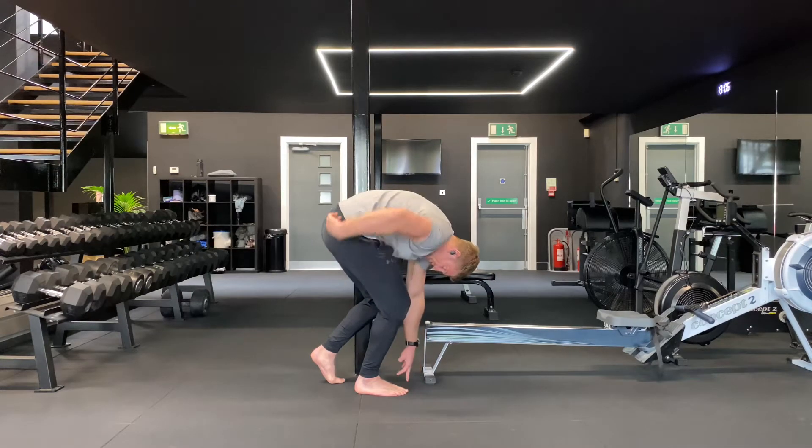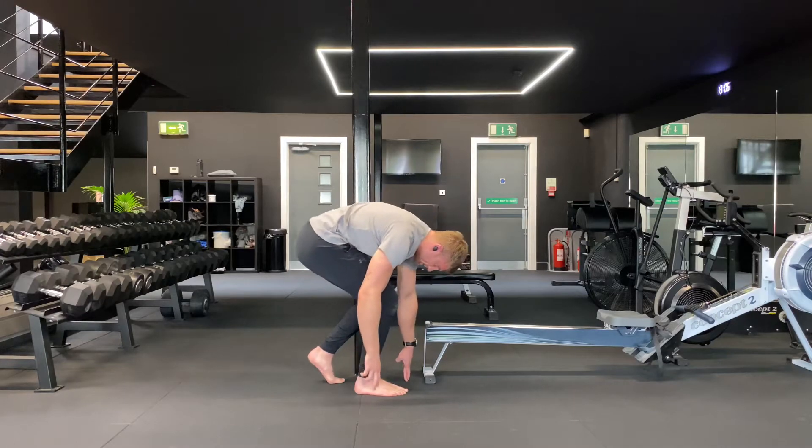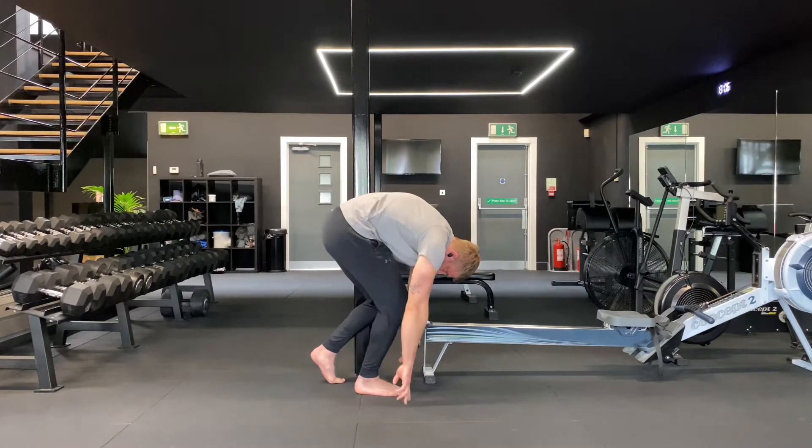Notice that my hips stay very high and the shin is still tipping forwards. I have gone back into this position like an RDL or a deadlift — I've still got the shin forwards and the hips are still high.